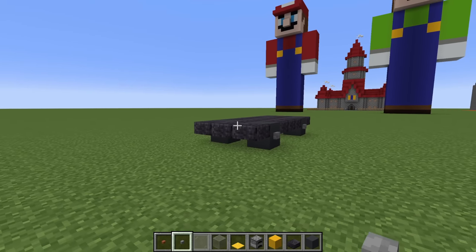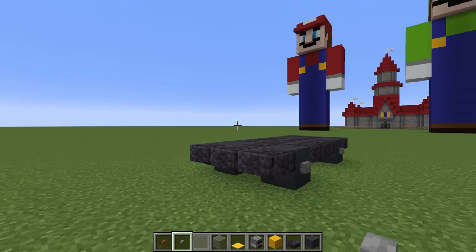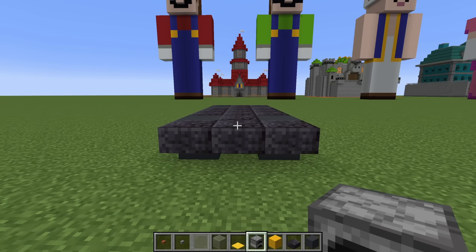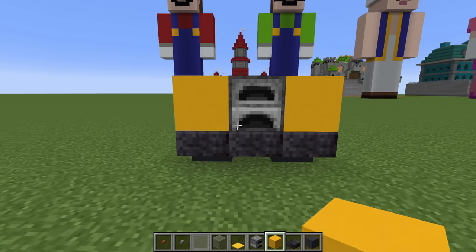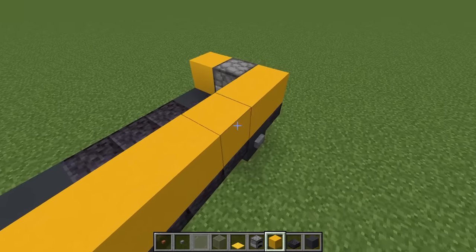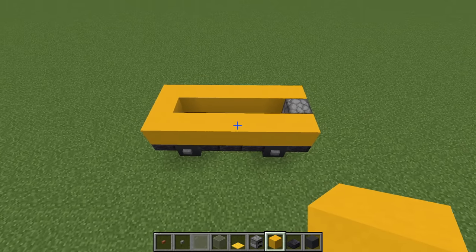We now want to determine which side is the front of our van — it can be this side or the opposite. On the front middle block, place a furnace and a yellow concrete left and right of it. Extend the yellow concrete backwards and across the frame of the van like this.